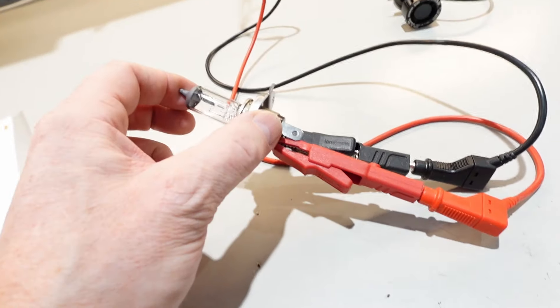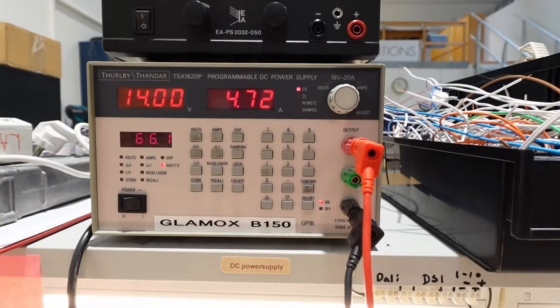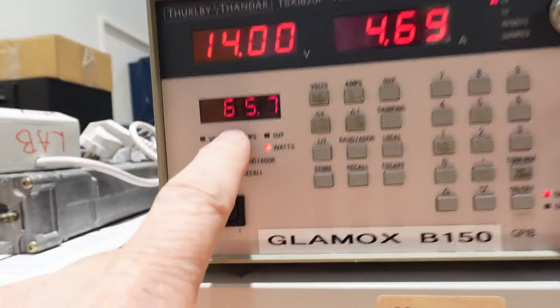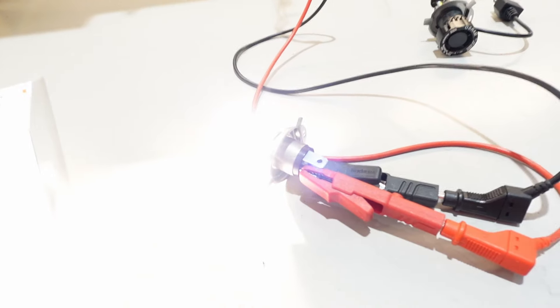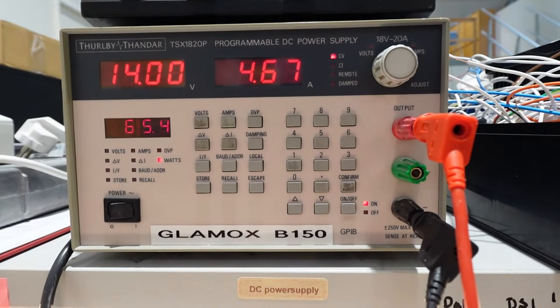Let's start with the halogen bulb and see how that performs. You can see here 65 watts, 4.7 amps — very bright, very bright indeed.